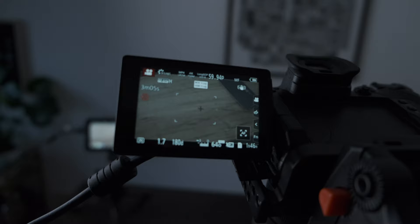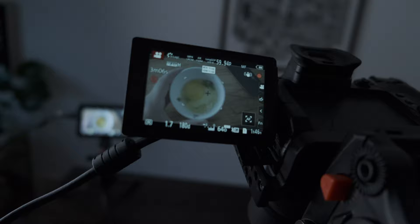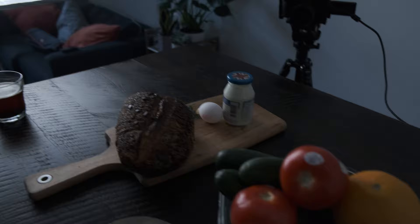In terms of gear, I'm shooting all this with my Panasonic GH5 and one lens — the 25mm f1.7. But don't worry too much about your lens choice; it's all about framing and lighting with food more than anything else.